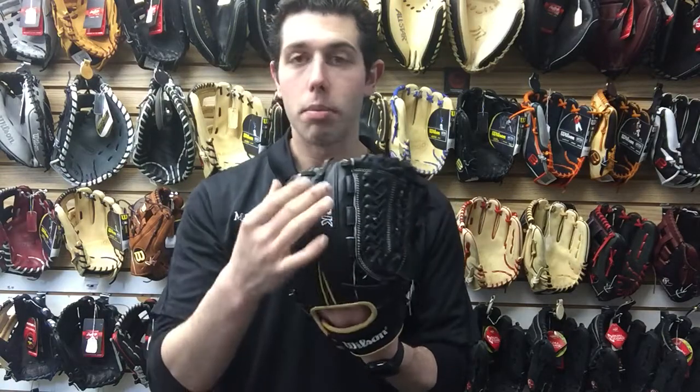I like that trapeze design. The colors on this year's A2K really kind of pop — they're going to be that natural looking tan with the black. Awesome looking glove. And you can find it on Closeout Bats, where you can shop smart and save big bucks.